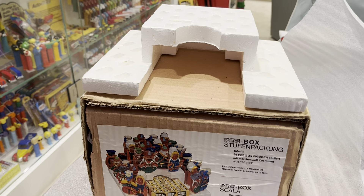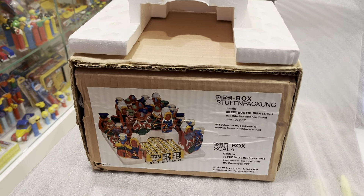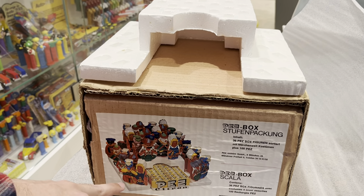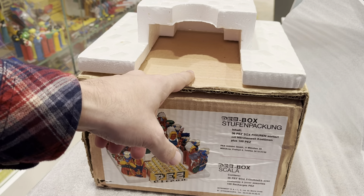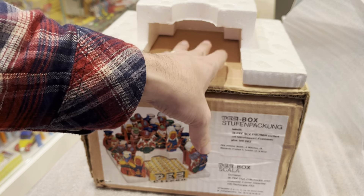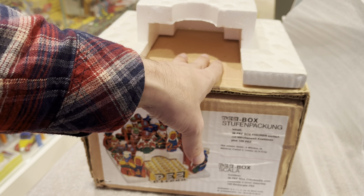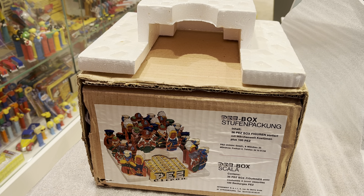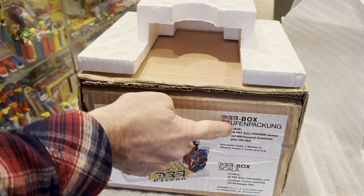I think the concept is I'll display it like this, and I've got plenty of costumes. I don't have this particular box, but I could find the box to display here. And I'd put a bunch of dispensers here. It might have still been a bad idea. This will hold 36.